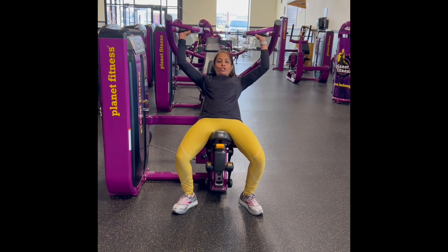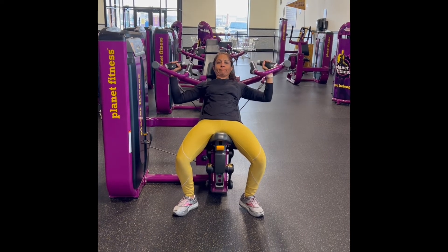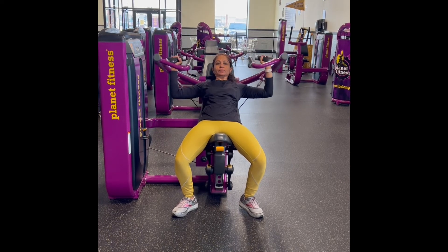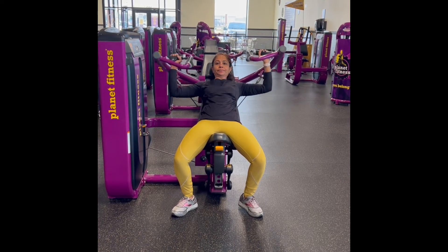Inhale. As you exhale, engage your pelvic floor and transverse abdominis and press up. Maintain a slow and steady tempo for about 10 to 12 reps.